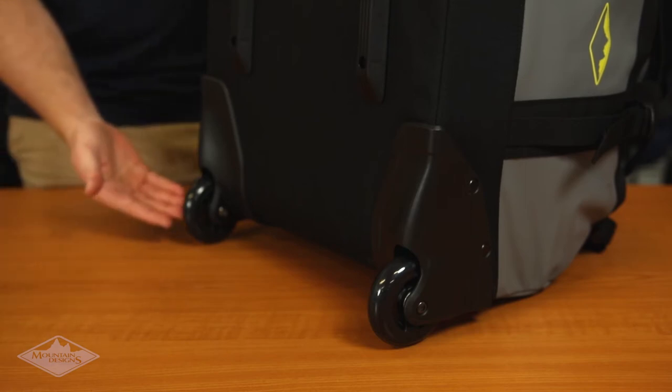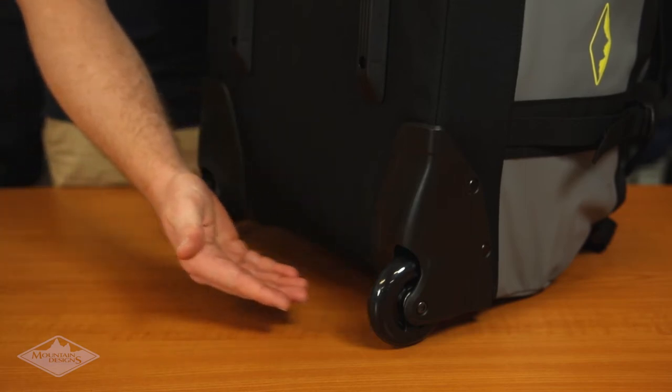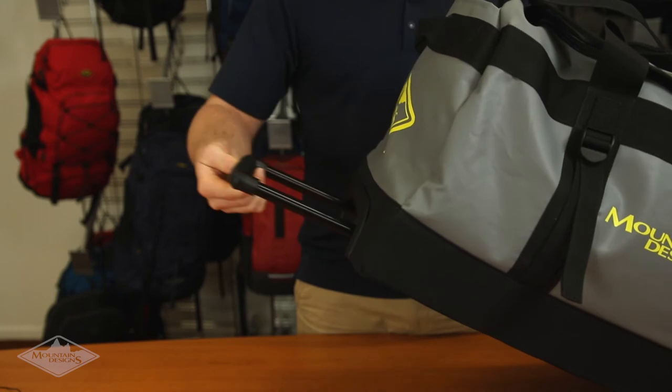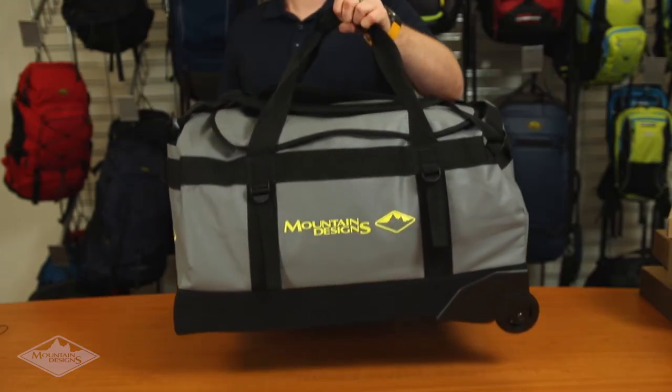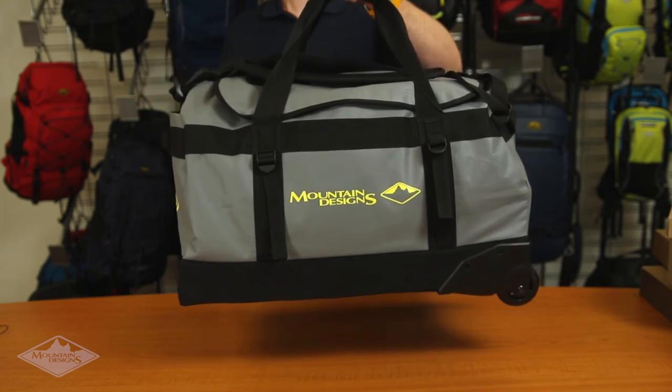For easy transport when you're carrying a heavy load, the Expedition Roller has replaceable inline skate wheels and a retractable handle. You can also carry it using the two handles with velcro fastening for quick and easy transport.